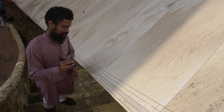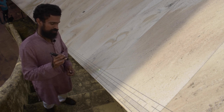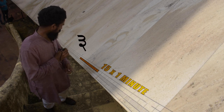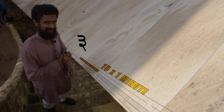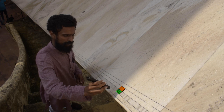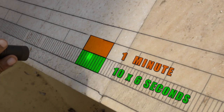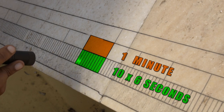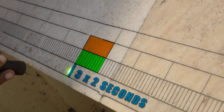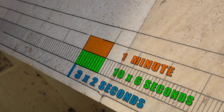Let's have a closer look at the divisions. The 15-minute segment — denoted by the protruding line — is divided into 15 sections of one minute each. Each one-minute segment is further subdivided into 10 segments, which translates to a six-second division per subdivision. Each six-second segment is further subdivided into three segments, so the smallest division is six divided by three, which equals two seconds — the least count of this instrument.